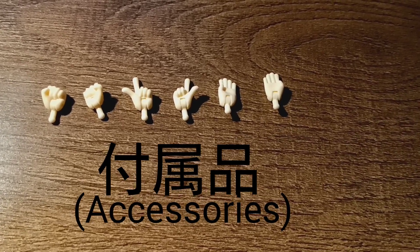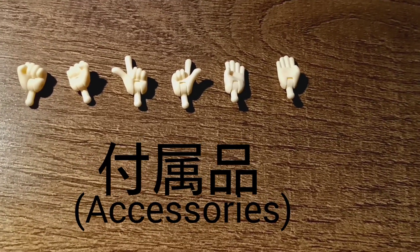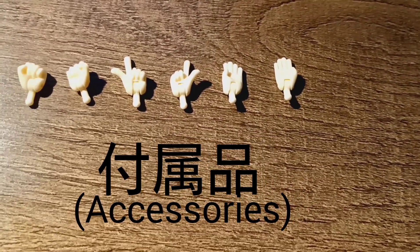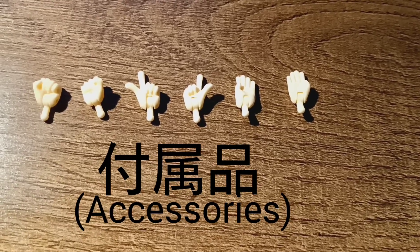These are her hand gestures — the fists, the finger gun points, the high-fiving hands, and all that stuff. Let's go over those hand gestures.